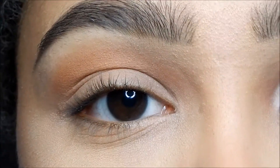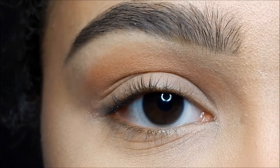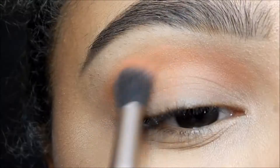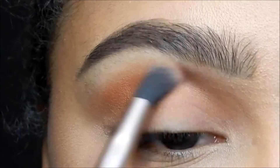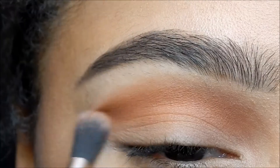Next I'm using the color Penny, which is kind of a burnt orange color, and I'm using the same brush and I'm just gonna go straight over that to create an even better transition. You're gonna want to go back and forth a lot so it blends out really well.